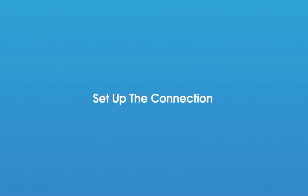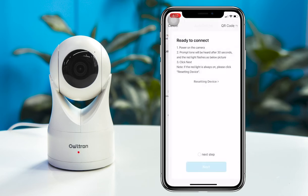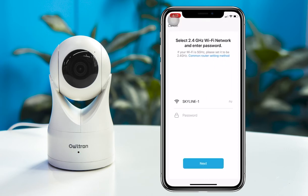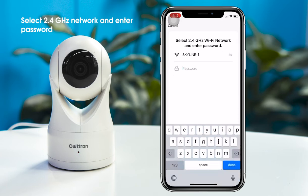Now let's set up the connection and pair the camera. Click the Add Devices tab and choose the same model you have. Then connect the camera following the guideline on your phone. Select your network and enter the password, but please note that the network must be 2.4 GHz.